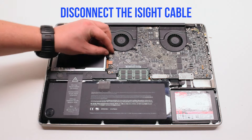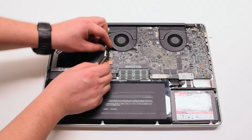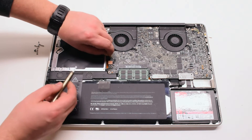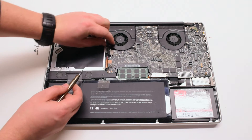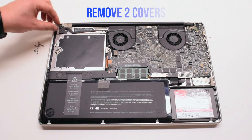Disconnect the eyesight cable. Gently pry your screwdriver underneath and get a good grip on the cable. Just pull it to your left. There might be a small plastic safety clip connected to it — go ahead and remove that.